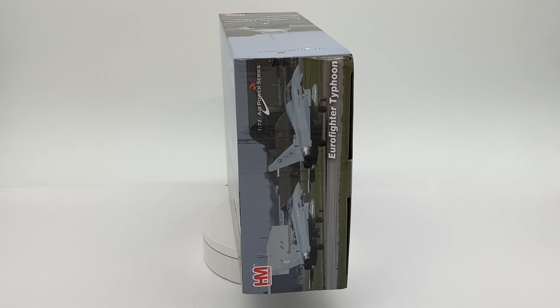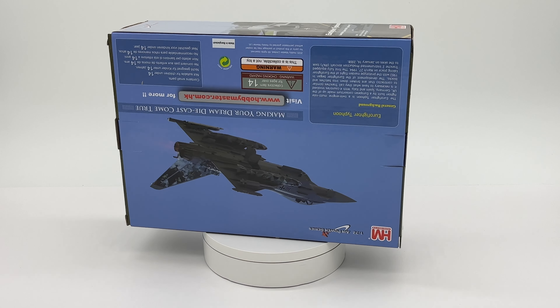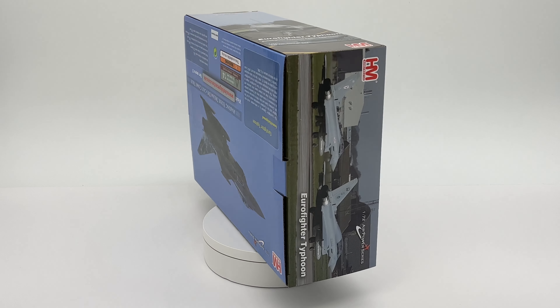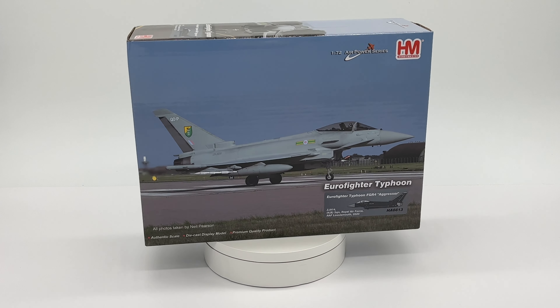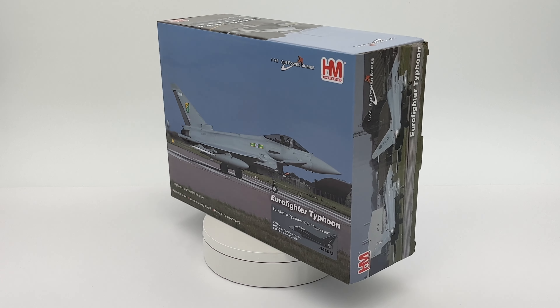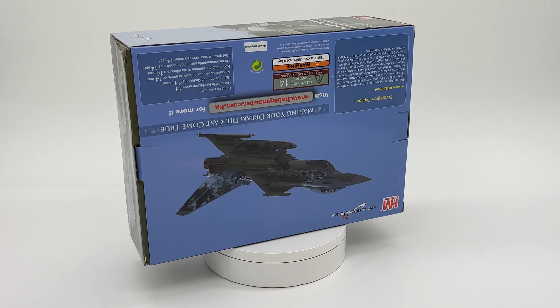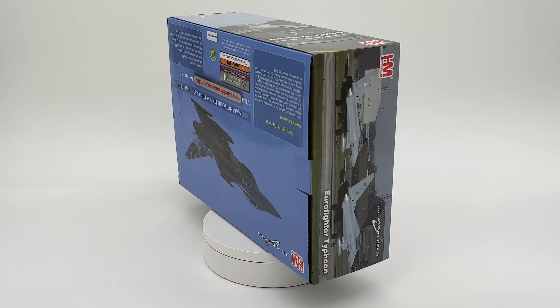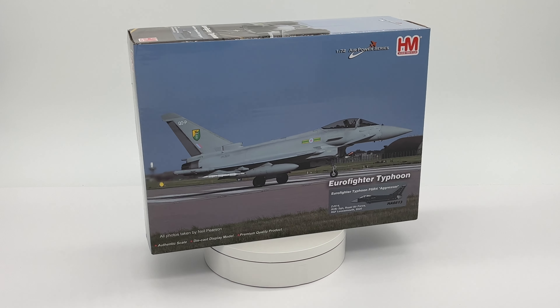Hello and welcome back to Hand Collectibles for another review, this time of the Hobbymaster Eurofighter Aggressor Squadron. It's the very first aggressor squadron release, the HA6613. It's quite a new release and I thought I'd do a review on it because I know a couple of you aviation guys have been waiting for this one for a long time.